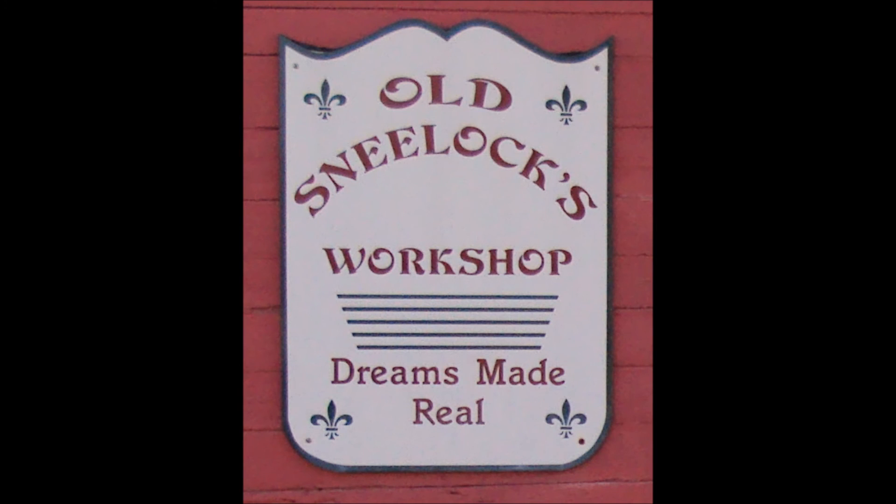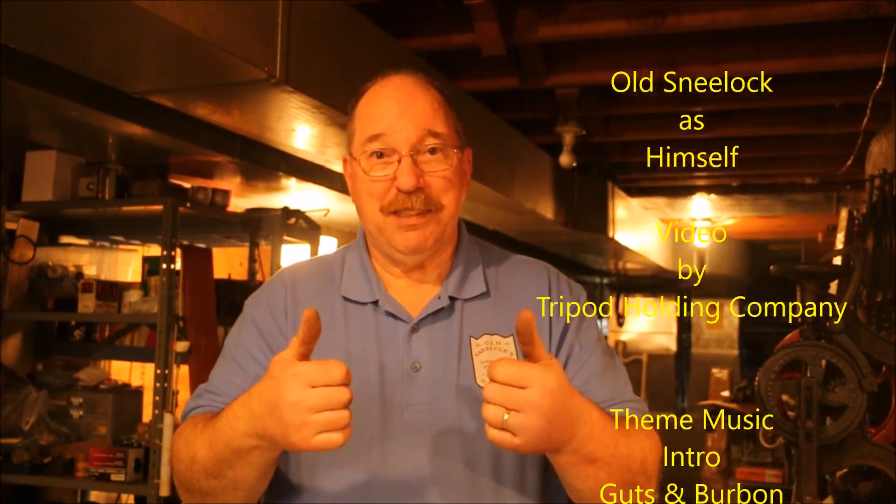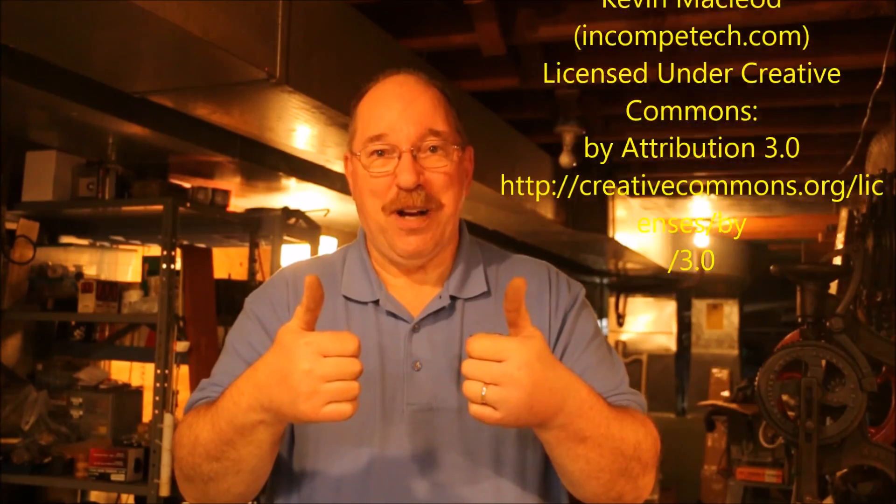If you have any suggestions for a new video, questions about today's video, or any of the other videos on the channel, just drop a note in the comments — you know I read them all. Thanks for watching. If you'd like to continue watching videos here at Old Sneelock's Workshop, you can click over here and that will take you to the last video that I posted, or you can click over here and go to a YouTube video chosen especially for you. And please give us a thumbs up. Thanks for watching.